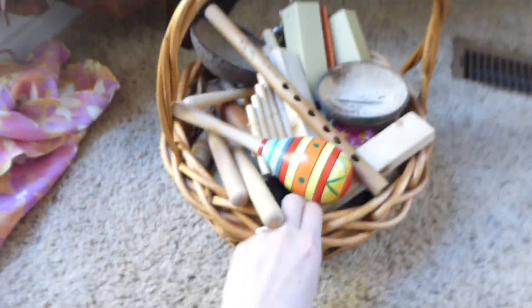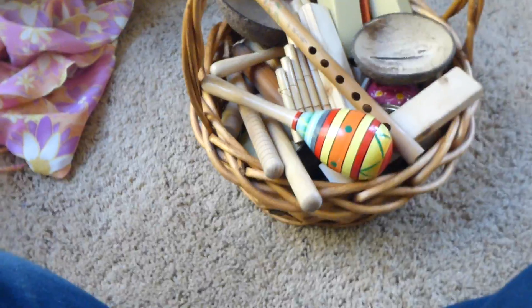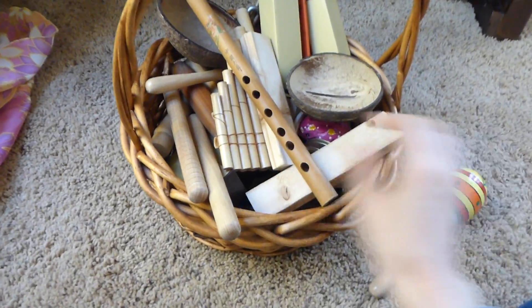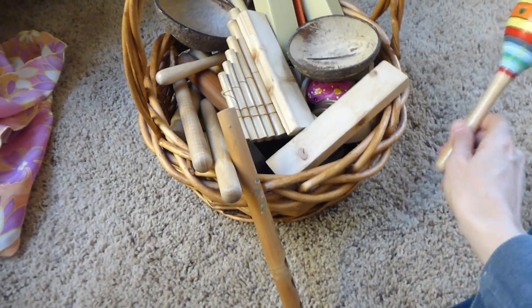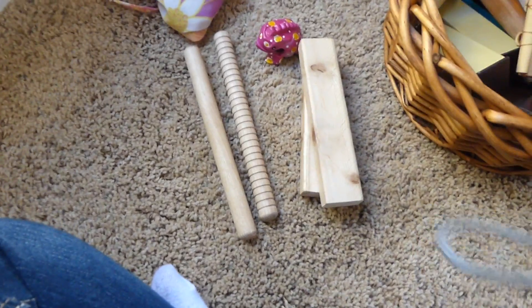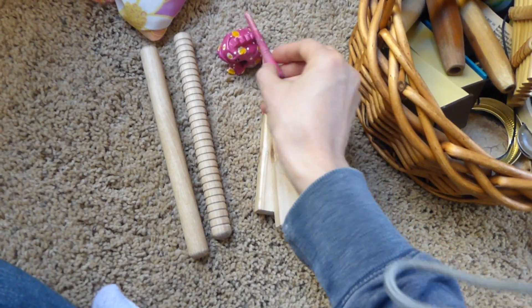I'm showing our music basket — we have lots of music stuff, but this is our easy music basket for beginners, for the three-to-six age range. We have maracas, anything to shake. Wood sticks are helpful; we've got wood sticks from our garage, and these wood sticks that you can also rub. We've got this little frog that we bought in Hawaii — it's a souvenir that you can rub, though it's hard to do with one hand.